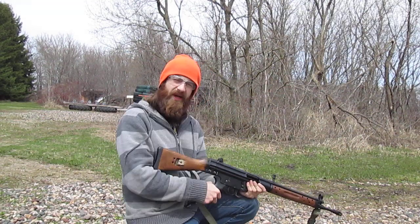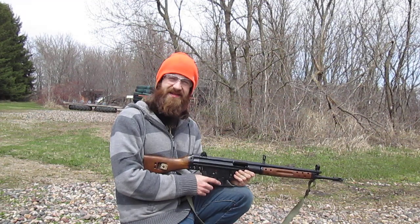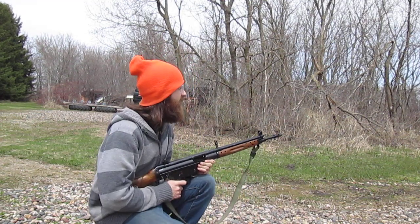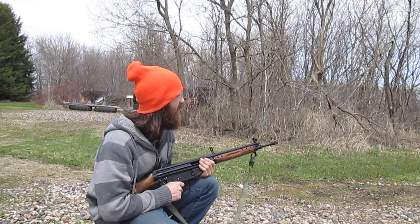What's up YouTube? Back outside with Gunpowder Jesus. I got the 308 Setme here. We're gonna blast 20 rounds downrange and see what kind of targets we can hit.